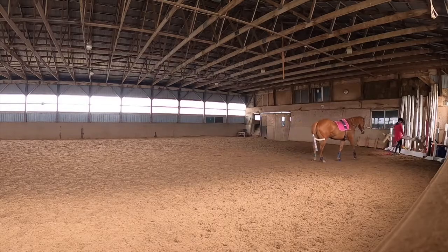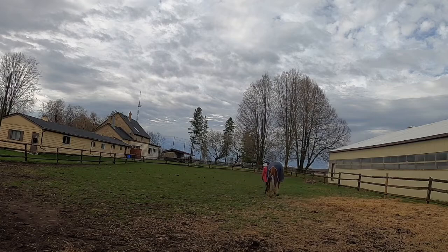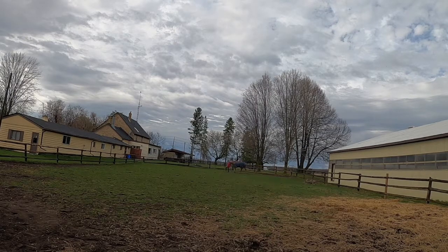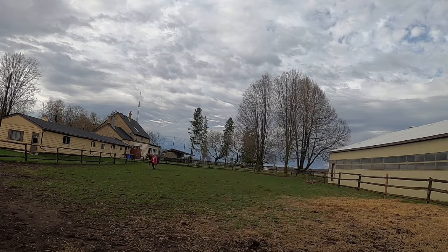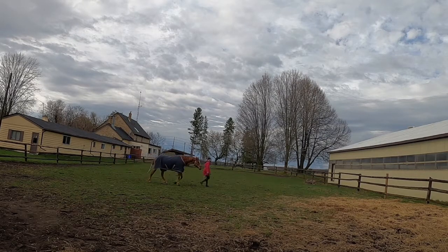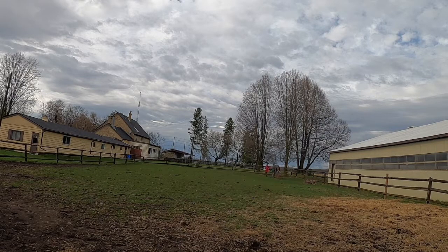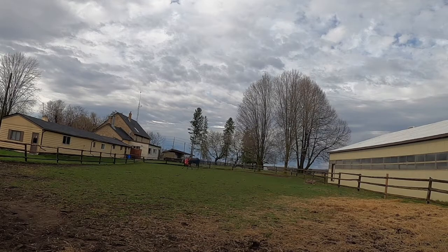I'm really happy with how it turned out. Sometimes we just don't have the opportunity to do everything we want in the arena because people are waiting to use it, and with social distancing it's a little hard to manage everyone's schedule. So I try to be as polite as I can and exit the arena when the workout is done. That way, I can finish off the workout properly and make sure the horse is properly cooled down.